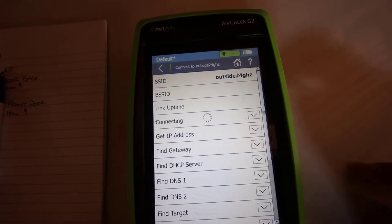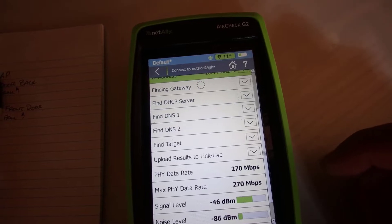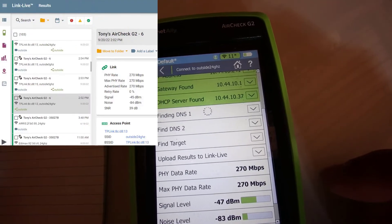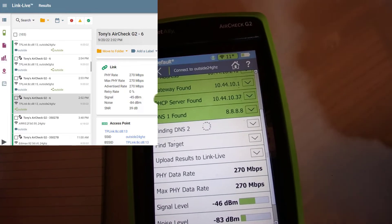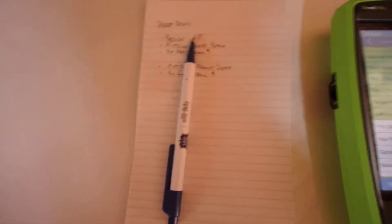All this stuff is going to be recorded, and the nice thing about this — because I've claimed my unit, which is the terminology Net Ally uses — it will upload my results to my Link Live account. So I really don't have to take many notes other than noting this is my first test.